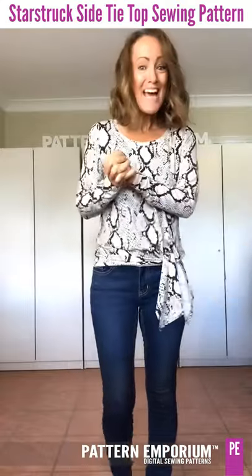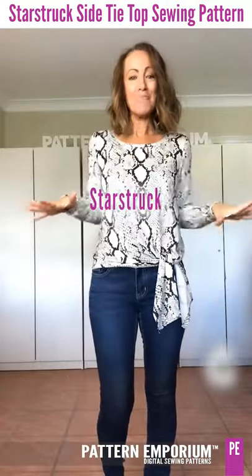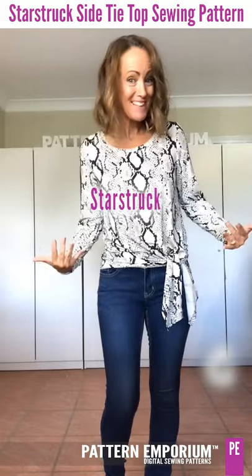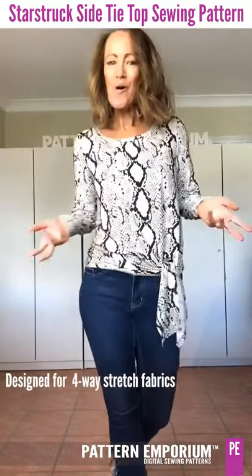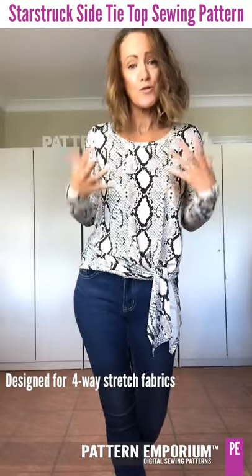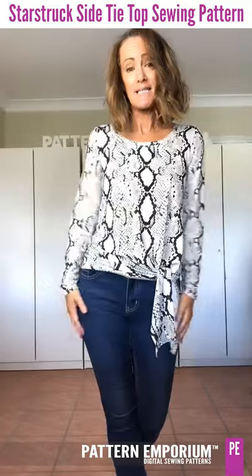Hi everyone, I'm Kate McCauley. Today we're going to talk about a brand new design which is called Starstruck. It's designed for all your favorite stretch knit fabrics, particularly those ones with drape — they're going to work the best in this design.